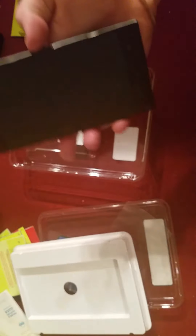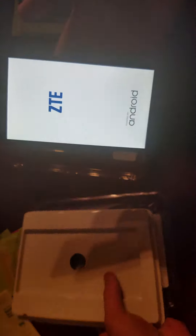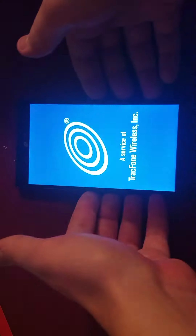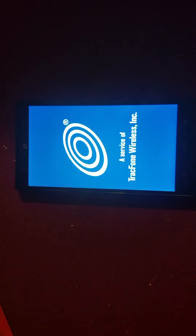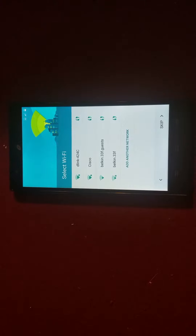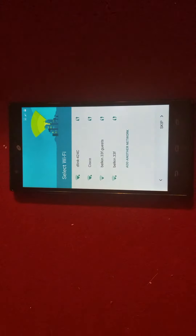I'll turn it on and get the first look. See if it has any juice — oh, it does. There's a boot animation. I really hope I don't have to activate it because that sucks. Apparently it takes five minutes. I'll pause if it takes too long and come back. And that took forever — I thought I had to go on Walmart's website and buy a prepaid card to set it up, because it was just sitting there taking forever.